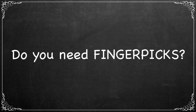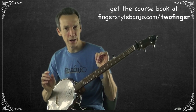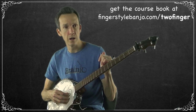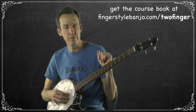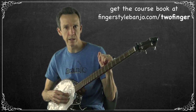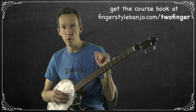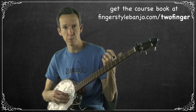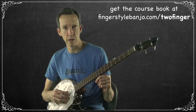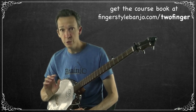Do you need to play with picks? Another reason why playing this non-dogmatic style is so great: it doesn't matter, you can do either. If you think you might be playing in bluegrass settings or want to learn bluegrass banjo at some point, it may be a good idea to start practicing with picks. But you can play both ways — I play both ways. A lot of times practicing on my own I'll play without picks, and many times there are songs I prefer to play without picks, especially if I'm playing and singing on my own.